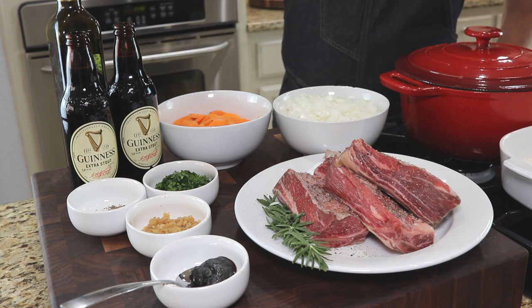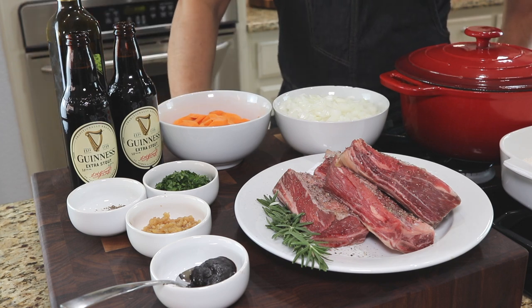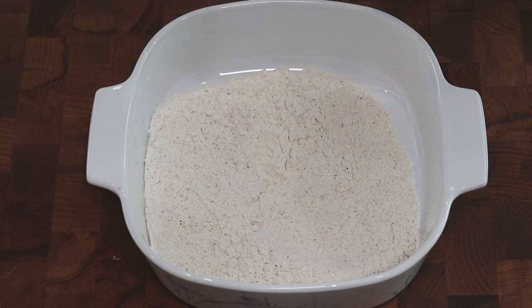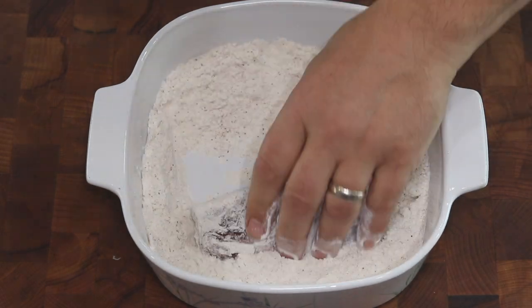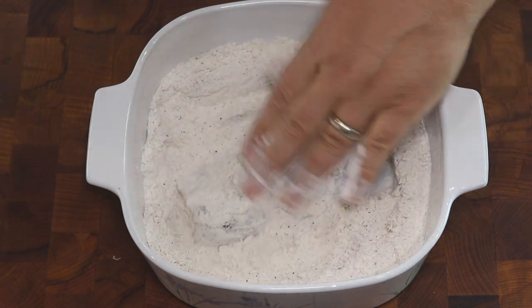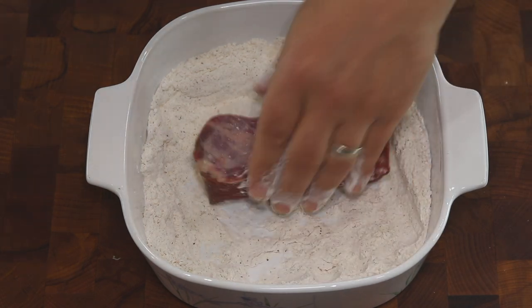We also have two bottles of Guinness stout beer with a little olive oil, and we're going to go ahead and throw this all together. I have some seasoned dredging flour — it just has some smoked paprika, salt, and pepper. We're going to run our short ribs through this, which is going to help them get a nice sear and also help thicken the sauce just a bit.